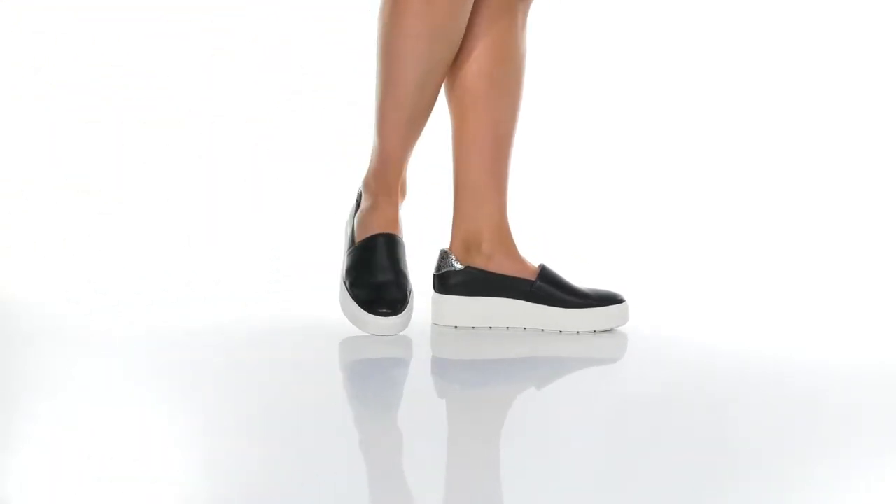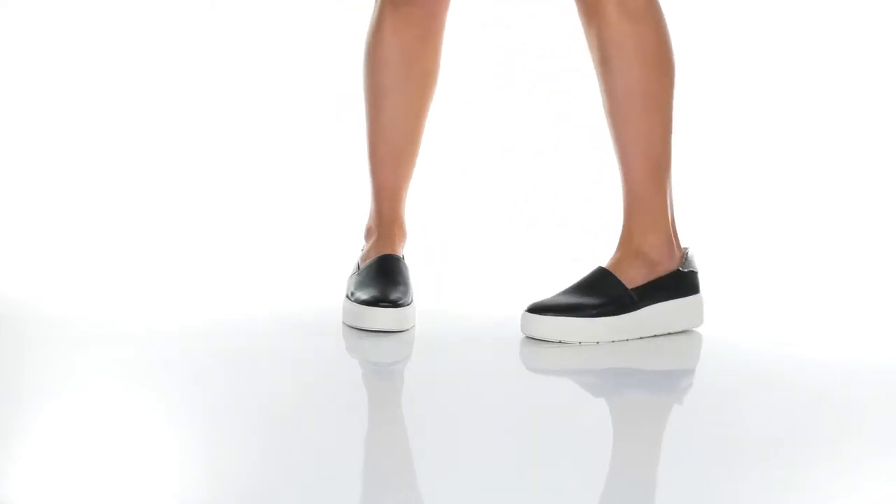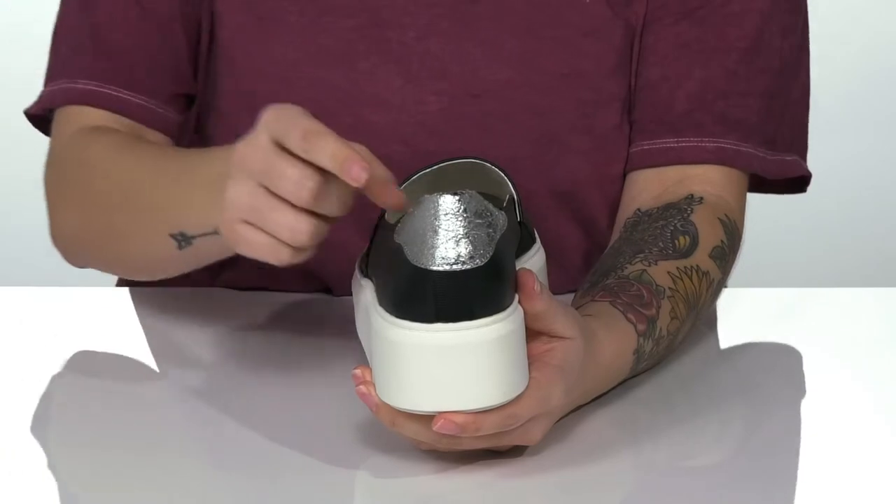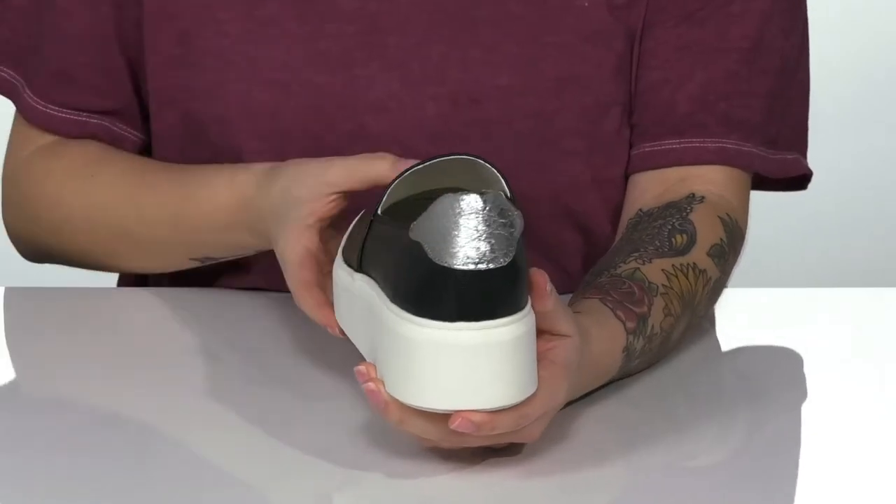Add this sweet slip-on style to your wardrobe. They have a leather and synthetic upper that features a really fun metallic shine at the back that also has a crackle design.